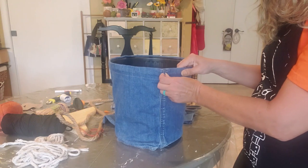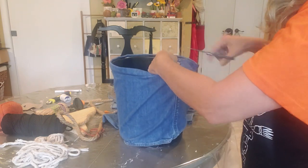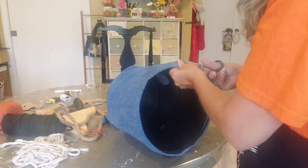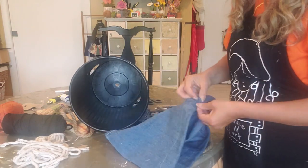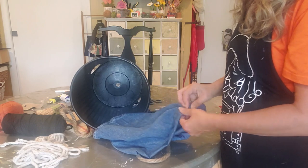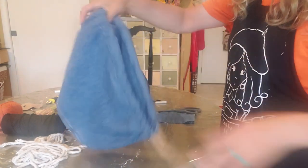Cut two little holes through here with your scissors and we're going to slip that cording through here.